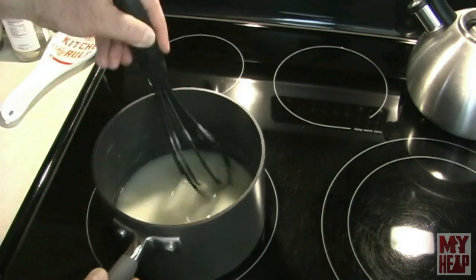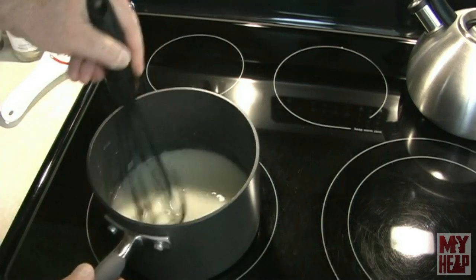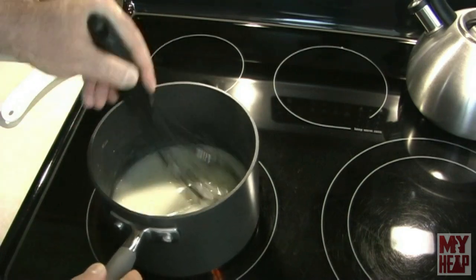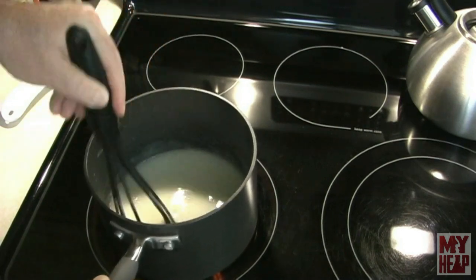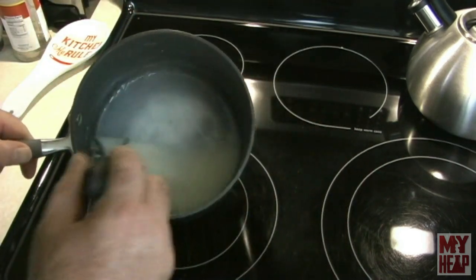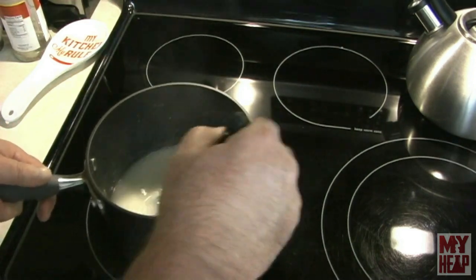I've had this on the stovetop on sort of medium-high heat. It does matter how high of a heat you use, because if you use too high, you're going to scald it and burn it — you don't want to do that. The best thing to do is just keep moving it around. I'm using a whisk here, and when it reaches the consistency of gravy — you see that's thickened, just like that — we can take it off the heat.